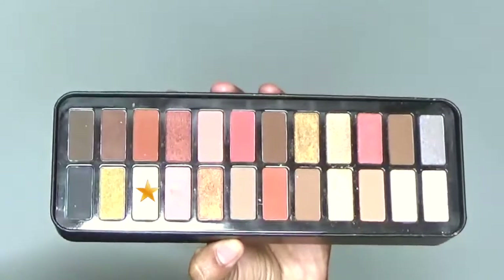Using LA Colors nude eyeshadow palette for today's look. In the painting, she is having a light smoky nude look. So here I am using the base shade cream color and starting to blend it to my complete eyelid.